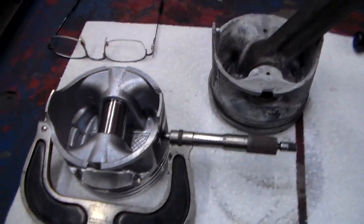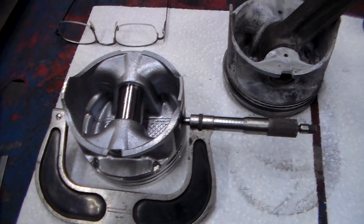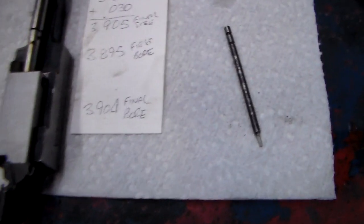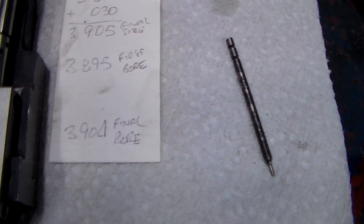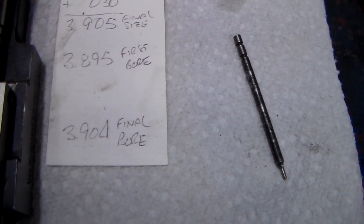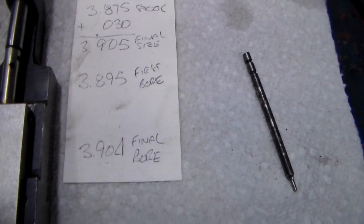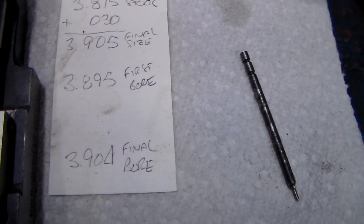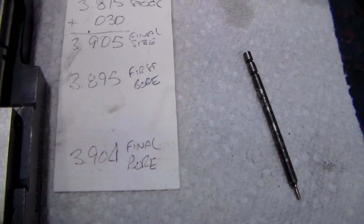I'm actually going to bore this engine about a half a thousandth tight from that — I'm going to bore it one thousandth under. If you go 30 over on 3.875, the new nominal bore would be 3.905. But I'm going to bore it to 3.904 and then hone a half a thousandth out of it. So my final bore will be 3.9045, which will give me one and a half thousandths piston clearance.